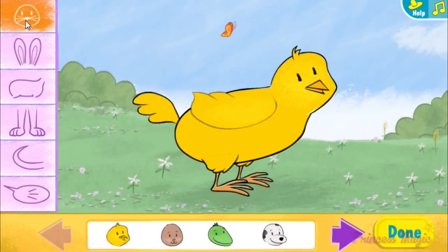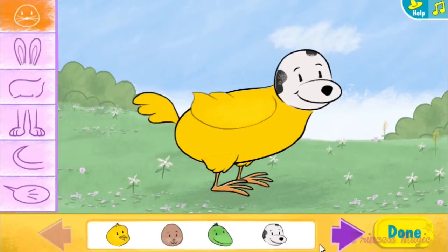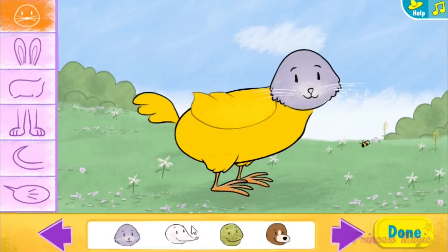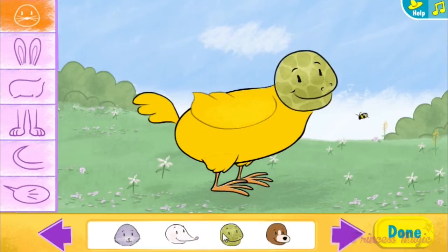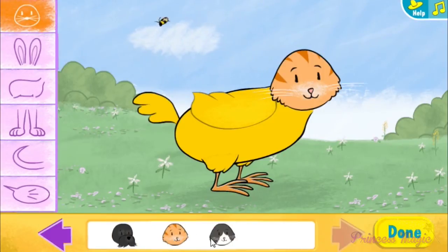Heads, ears and horns, heads. What a pointy beak. Look at those long whiskers. That's one furry nose.